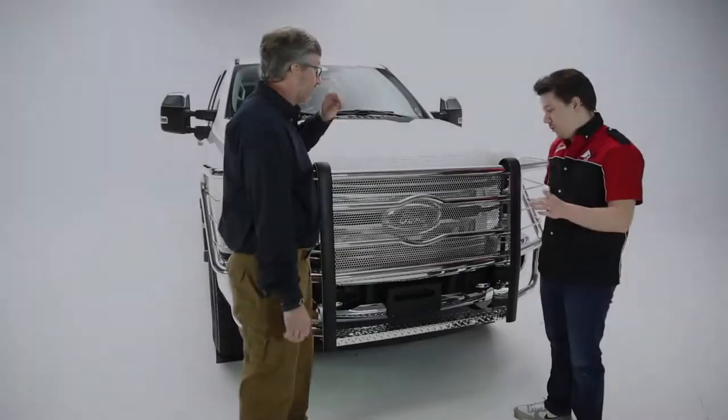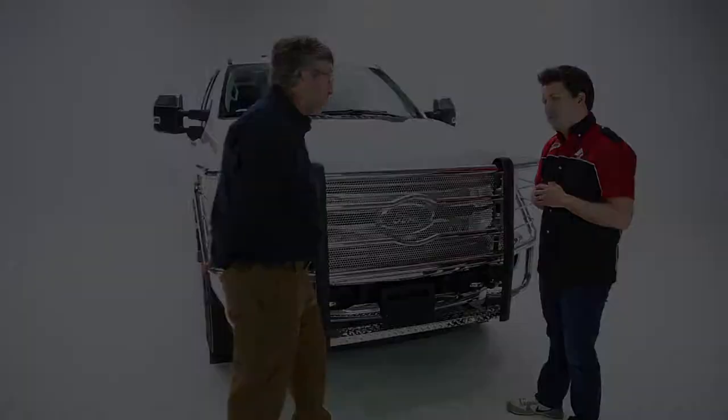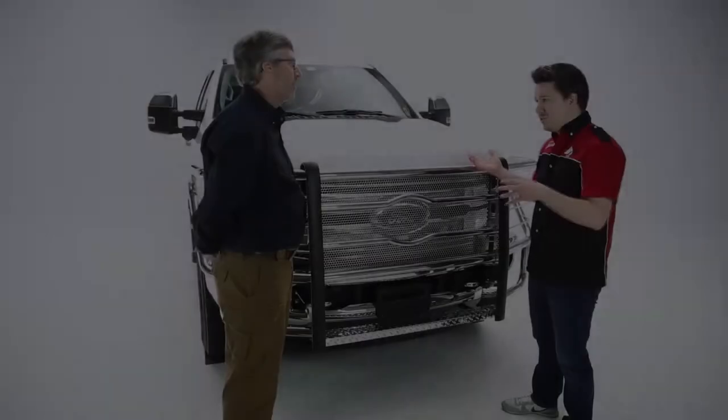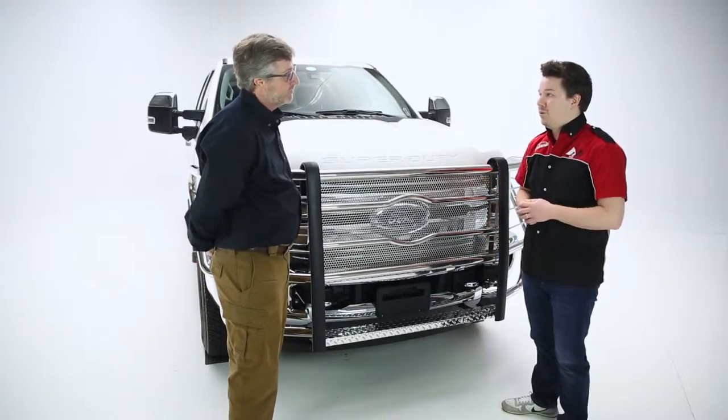I do notice one thing we maybe didn't mention — is this a step I can use to get in? Yes sir, that is a four-inch diamond plate step. Awesome — it gives you access to the under-hood compartment. That's especially good for most lifted vehicles today, but vehicles in general are just getting taller, so it's good to have an extra step when you're doing the work yourself.